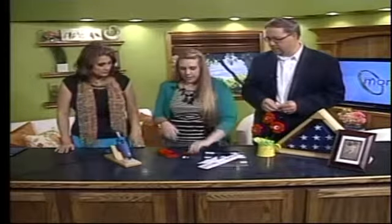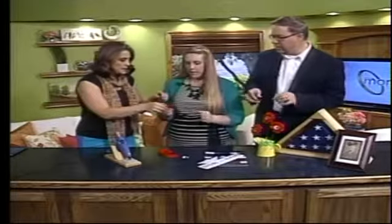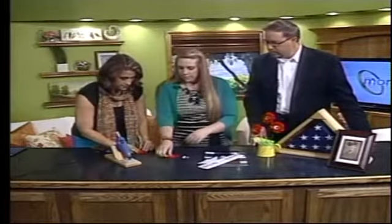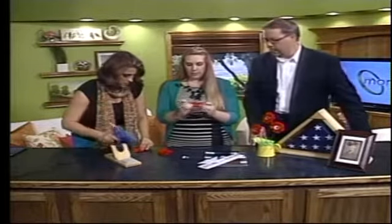So we'll start — you just cut out five felt flowers with petals. How many petals? You can do five or six — whatever you want. So you're going to fold it in half and then kind of off-center the petals a little bit like that.